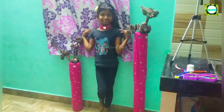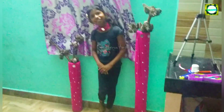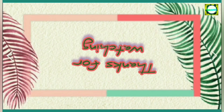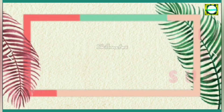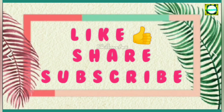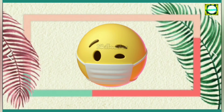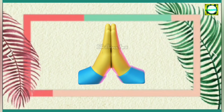So these two are made using waste leggings. Thanks for watching — try all of them. We'll see you next time.